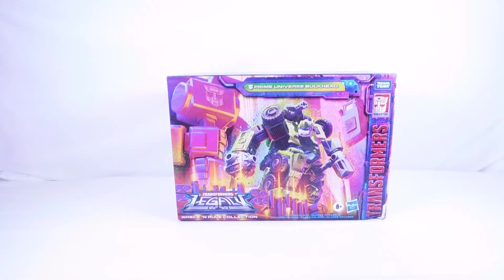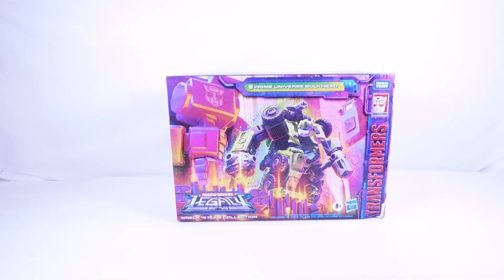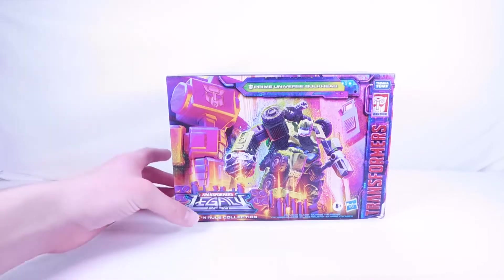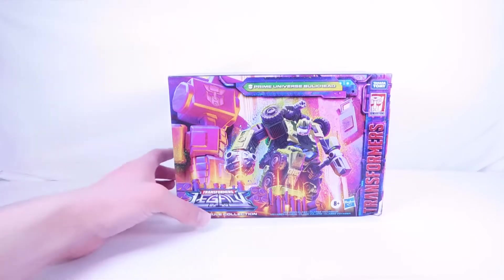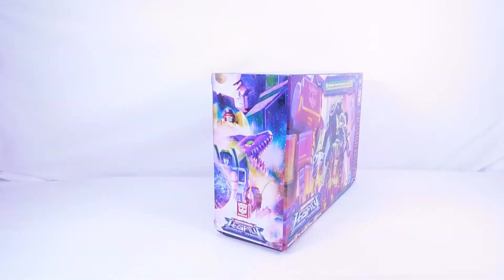The Wreck and Rule Collection is five packs. I have two right now and will be unboxing Twin Twist right after this. I'll also be unboxing the Buzzworthy Evil Predacon Pterosaur, and very soon I'll be getting the Springer figure as well. The packaging and artwork looks super cool — big arm with an Autobot symbol, a really cool mace, and that brand new hammer. On the side we have the Decepticon Legacy artwork featuring Megatron, Drag Strip, Iguanus, Sky Warp, and Kickback.